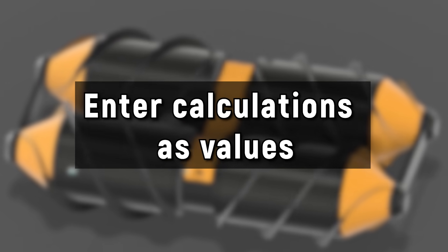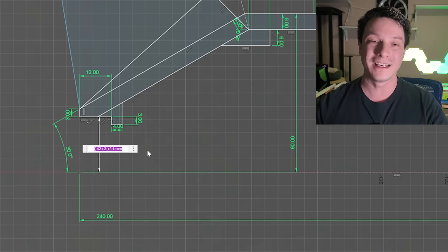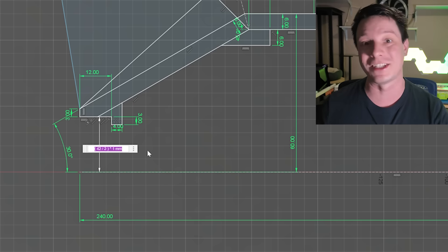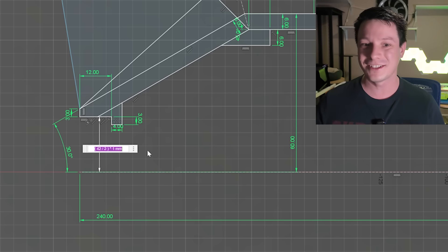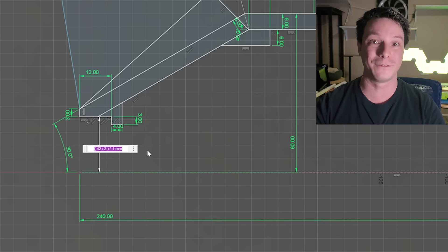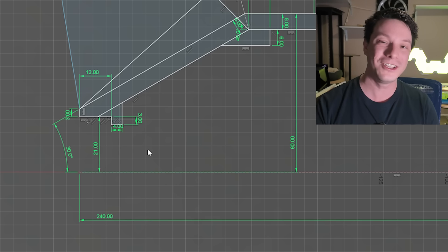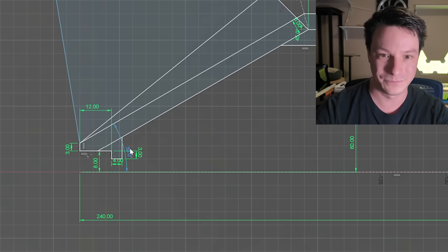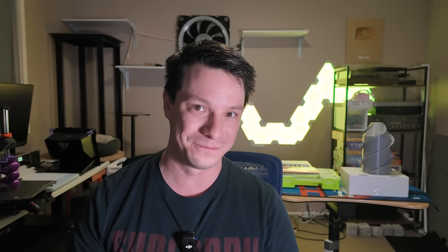Next up: did you know you can put calculations straight into dimensions? For example, this distance is for a bearing and because it's a revolve it needs to be the radius, not the full diameter. I know the bearing is 42mm in diameter, so I just enter 42/2 directly into the dimension field — it calculates 21mm for me. You can do more complex expressions too, like 4×2 to get 8. Just chuck the calculations you want into the dimension field and let your CAD program do the heavy lifting.